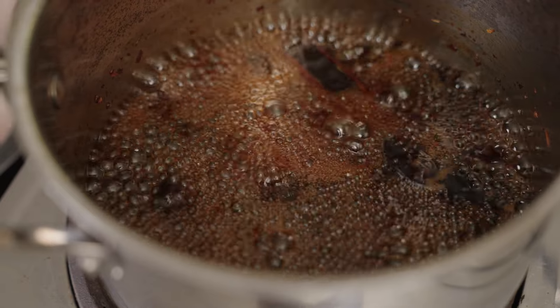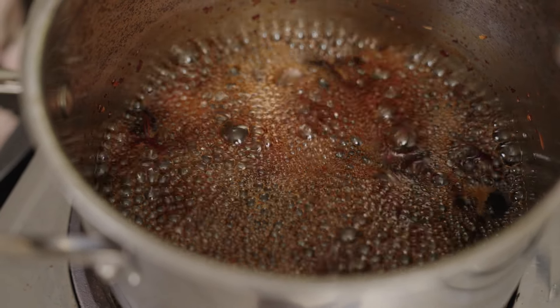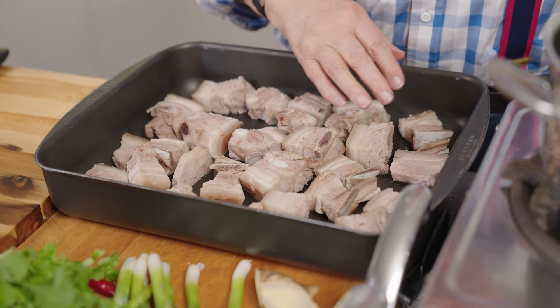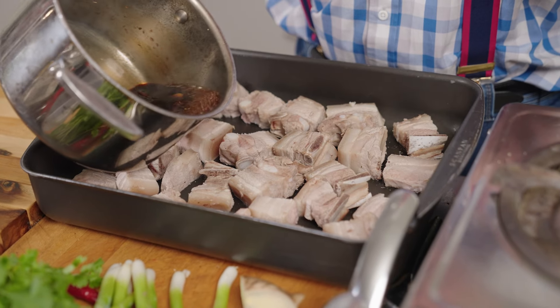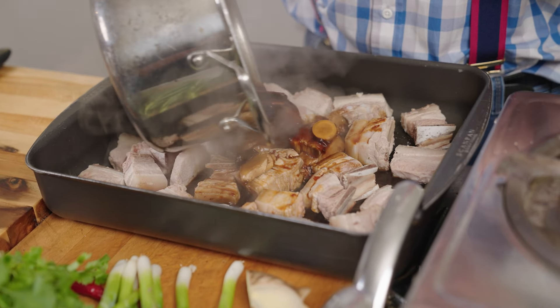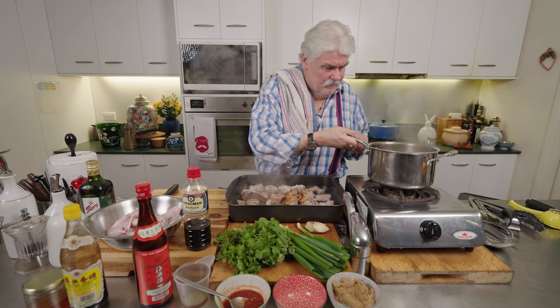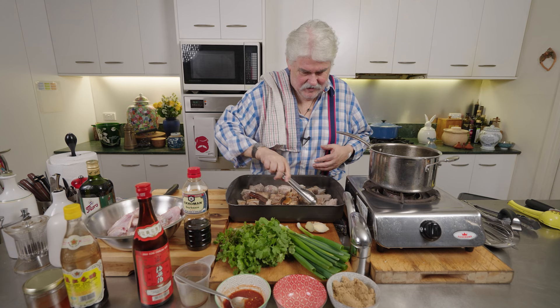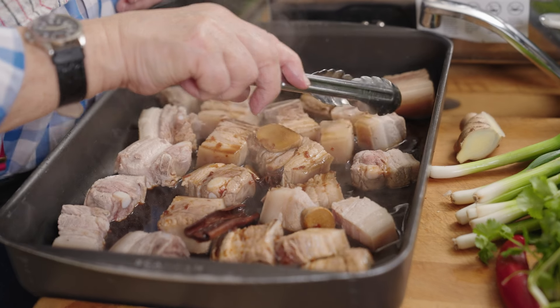We'll be back in 15 minutes when the sauce is ready, then pour it over the pork and put it in the oven at 200 degrees — preheat the oven. Now just before I forget: I've blanched the ribs in boiling water for five minutes before putting them in the tray. Now I've got them in the tray and we're going to pour this liquid over. It's not a glaze yet — trust me, it will eventually become one.